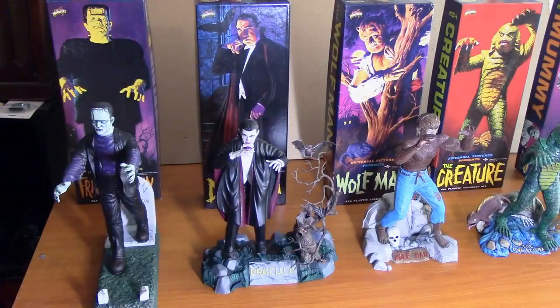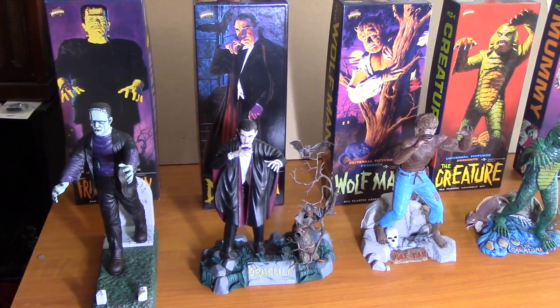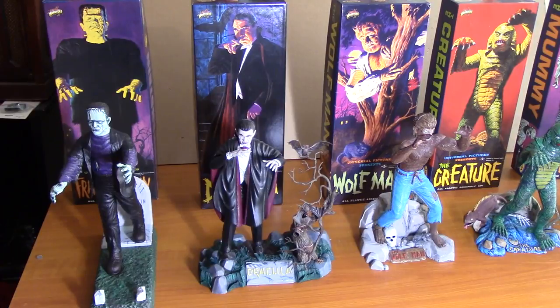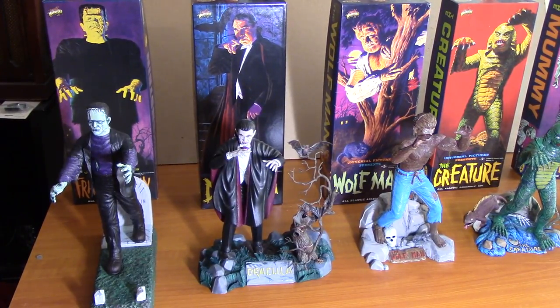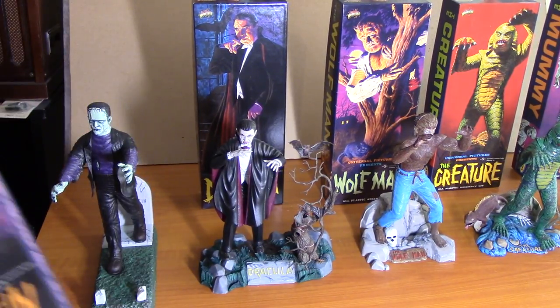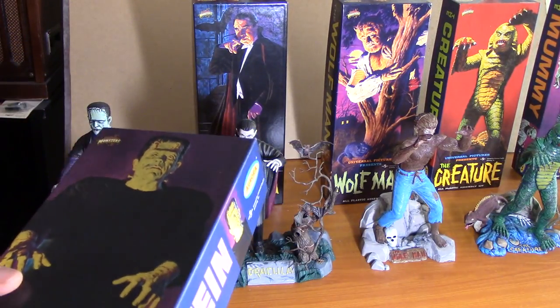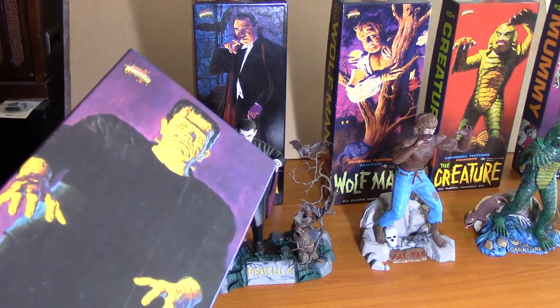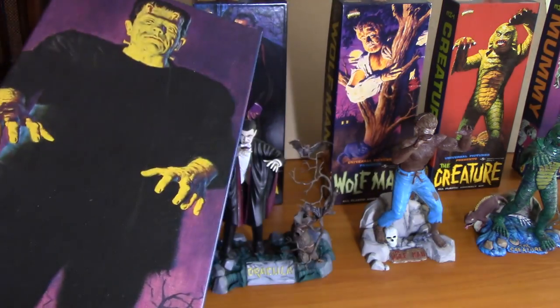Let's get to it. I'm going to share with you my Aurora Universal Monster Models. These are my Aurora Monster Models. Actually, these were done by Polar Lights in 1999 — these were the reissues. They redid the long boxes. I can't tell you how thrilled I was. I saved the boxes this time. As a kid, everything used to get tossed out — that was under the Christmas tree, New Year's — and I'm sure the originals were tossed out. We kept the models, but this time I kept the boxes.